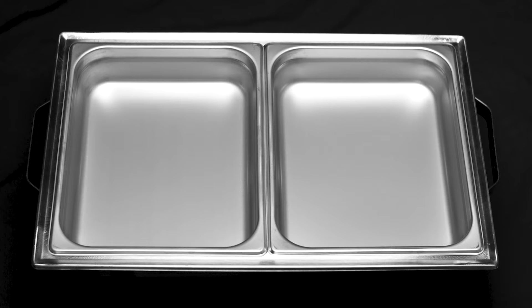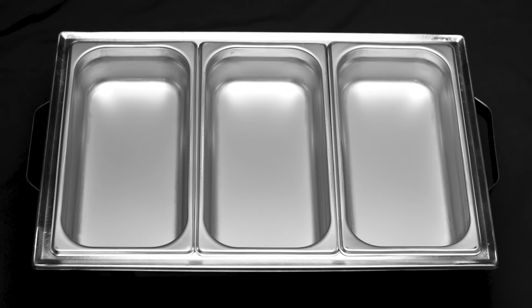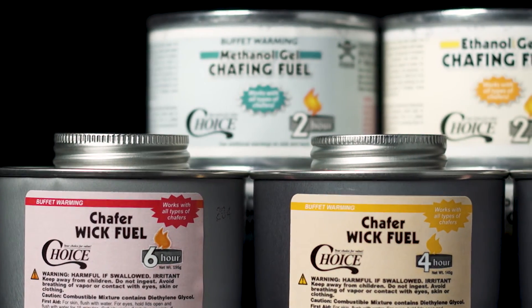You can fit two half size or three third size pans in your Choice chafing dishes to offer even more options. Choice also offers different kinds of chafing fuel.